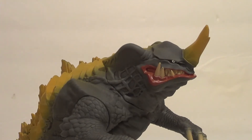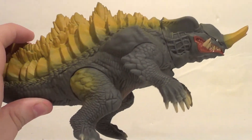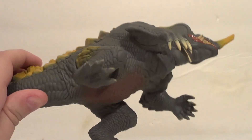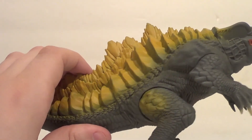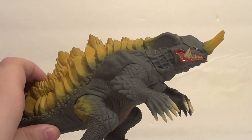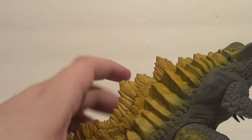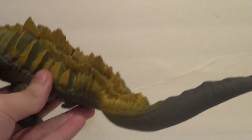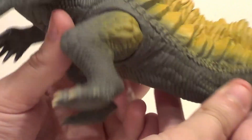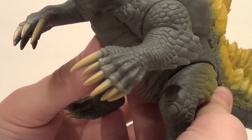That being said, the detail on it is actually immaculate. For a children's toy, that is a lot of detail. Not as much paint, but a lot of great detail. I've always loved Neronga's coloration — all the green and yellow looks really good. He's got like the Baragon ridges and these Godzilla-like spines. He looks really nice. There's lots of fine detail in the legs, underbelly, and these very alien-looking hands.